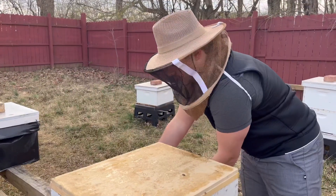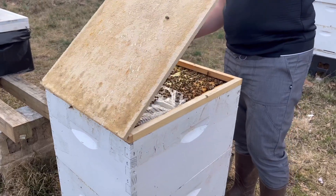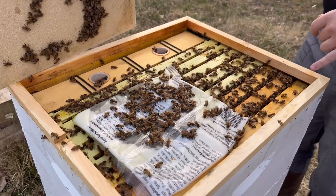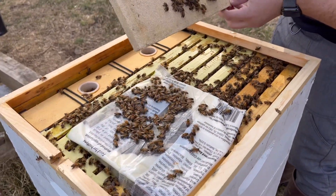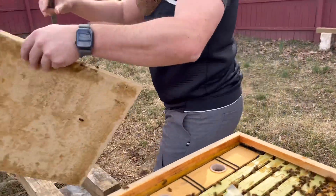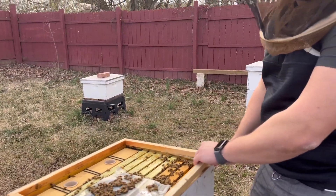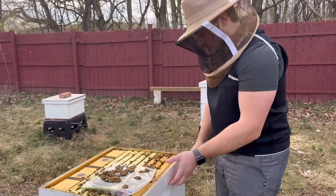The moisture board is working good. We put one-to-one sugar water in — one gallon — and as you can see they're all stacked up here, working every single frame. We're going to do a quick glance to make sure the queen is up here. I like to put the frames on the front so all the bees can walk back in if they please. The goal is just to see how many frames of brood we have — this is one of our stronger colonies.